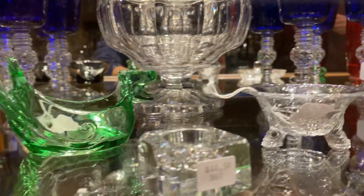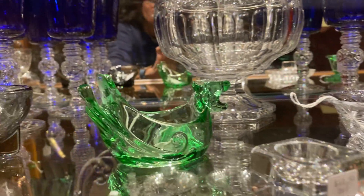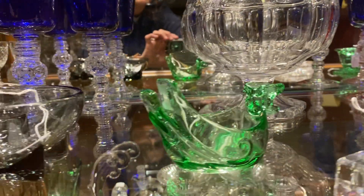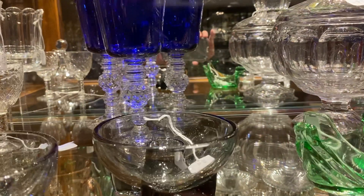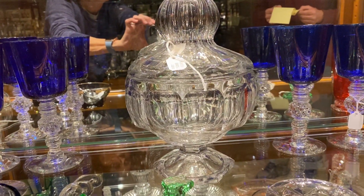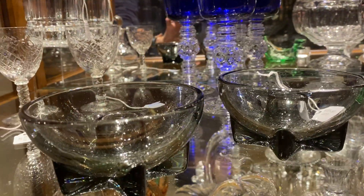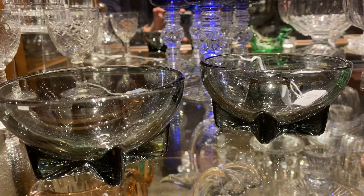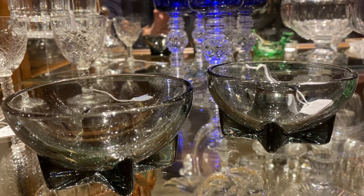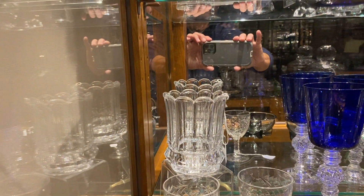Puritan full cut square salt cellar, $12.50. Moongleam duck ashtray, $125. A footed colonial crushed fruit jar, $225. A pair of Lodestar Dawn candle cup candles, they are $125 for the pair. Convex spooner up right in the back, for $85 — very hard to find piece.